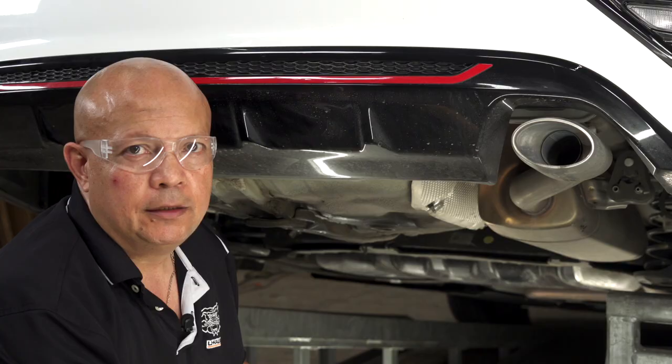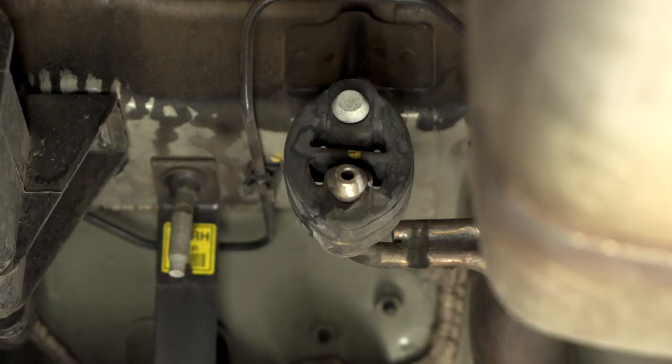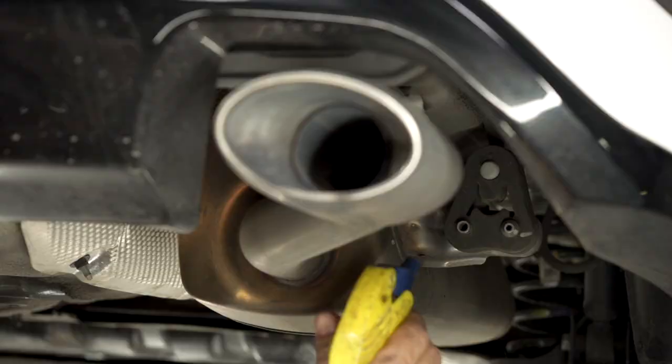Now we're going to be removing the rear nut with a 12-millimeter socket. Next we're going to lower the exhaust. We're going to remove two rubber retainers — one in back of the vehicle and one towards the front of the vehicle.